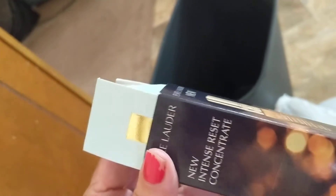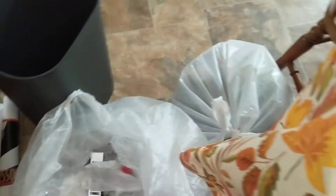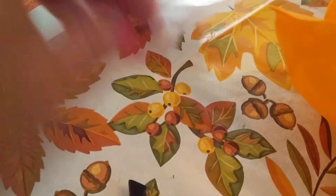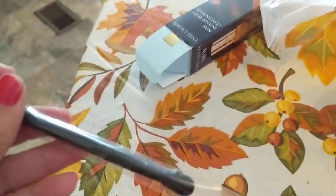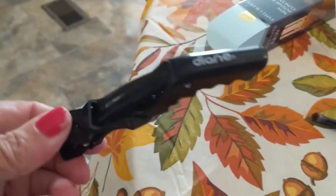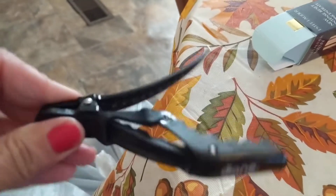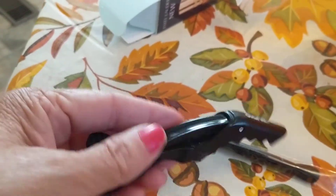It was Estee Lauder's new Intense Reset Concentrate. Well maybe it's in there. We don't know, do we? Here's something — I don't know what that is. See if we can get it out here. This looks like a makeup brush. It is. That's a new one — that's not a tester, y'all. That's still inside the little thing. Hasn't been used. This is the clip that they put on you when they put the apron on you before they do your hair. So I found so far: makeup brush, apron clip.